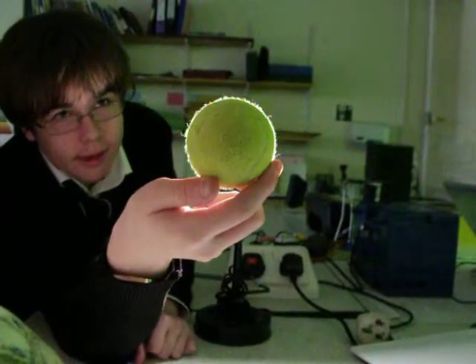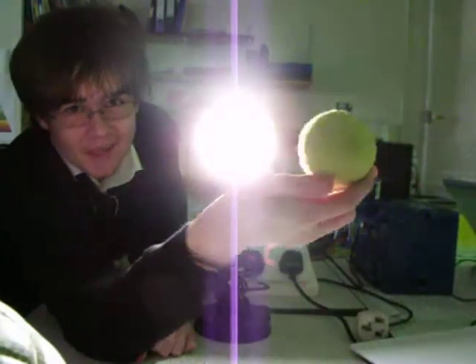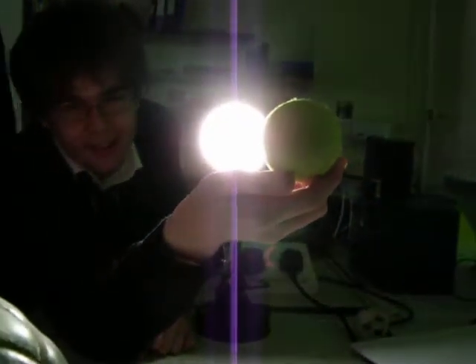I thought you meant to move it in. I thought you meant to move it in. I'll make a bloody mind. Can I use that language? I'm sorry. This is going on YouTube — you've been framed.